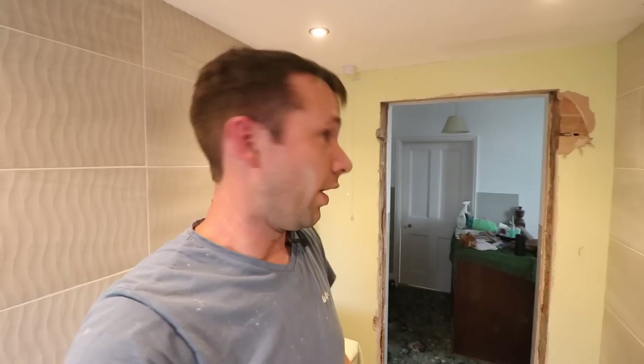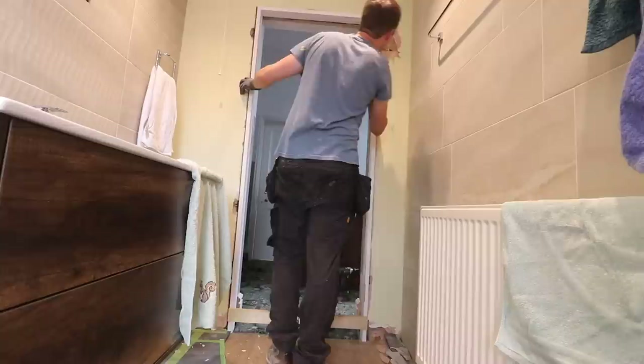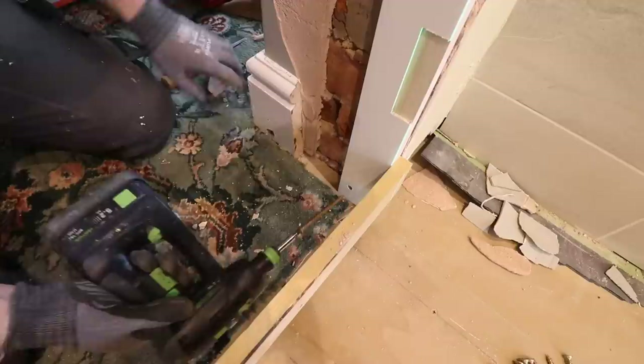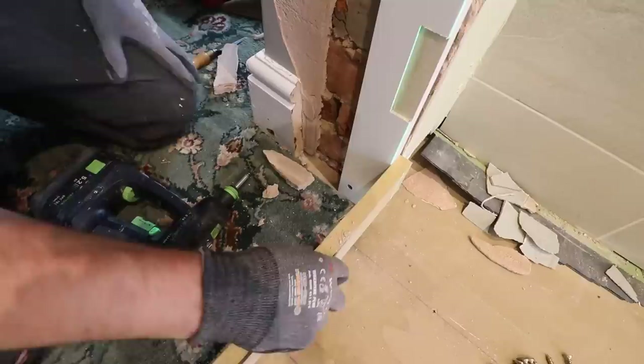It's currently half past three and I've got to leave for four o'clock for this wedding. If we can get that door lining fitted — Kian has fitted the door into the lining — in effect it will go straight on, so it should be fitted. Let's see if this fits then. Oh, beautiful.